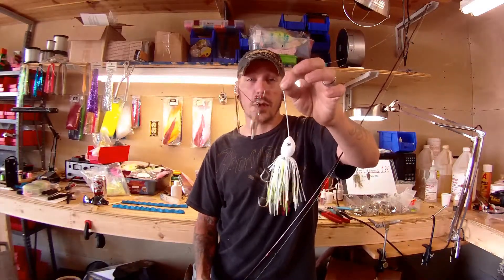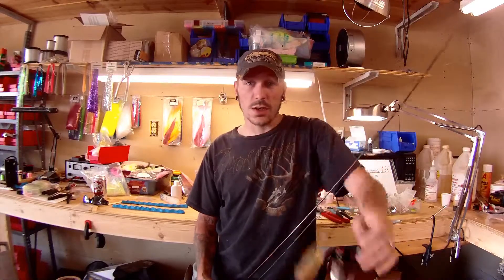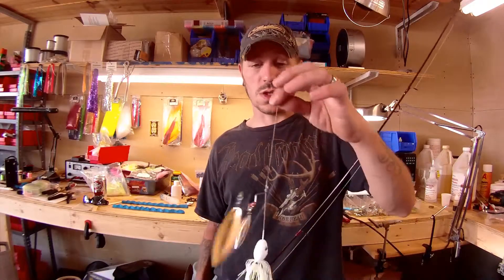This is our Reef Raptor Spinnerbait — that's right, it's a 3 ounce Reef Raptor with a spinnerbait. So just to tease you guys and let you know what we're coming up with, we've got some radical new ideas and this is one of them. We'll see what this thing looks like in the water.